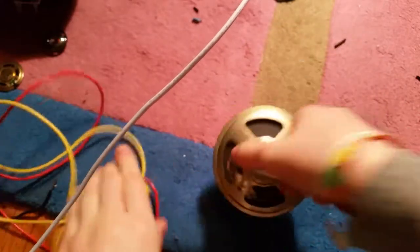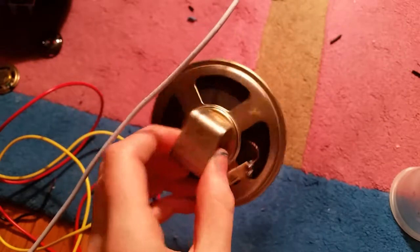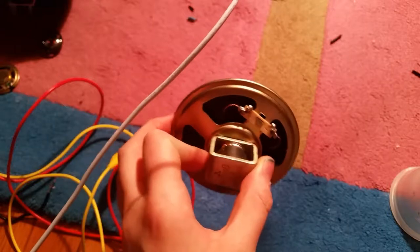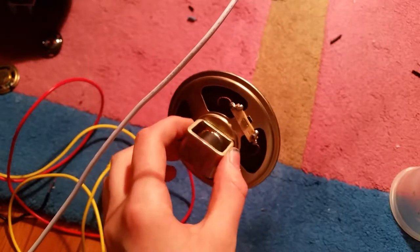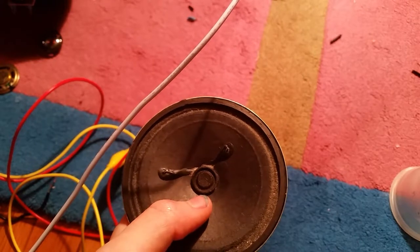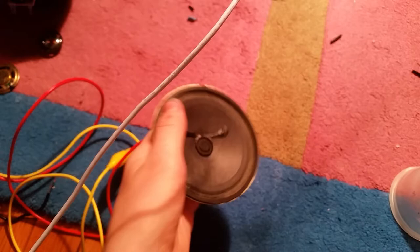It's a pretty loud unit overall. Minor distortion heard. It's a good Japanese quality speaker. Looks like the magnet type is an Alnico type magnet — that square rectangular shape. That looks like a felt dust cap, paper cone. Overall, pretty good speaker for a tape player.